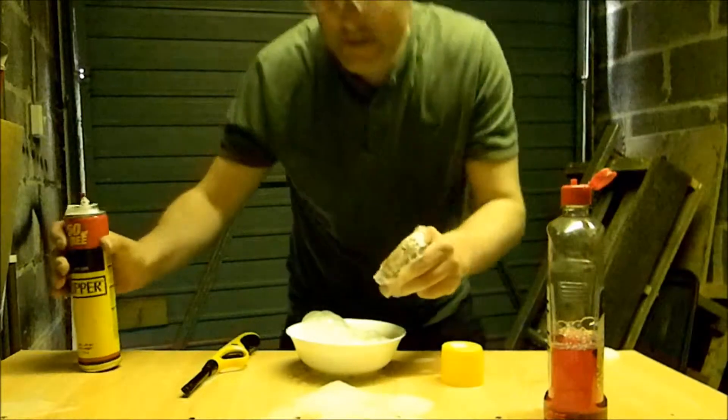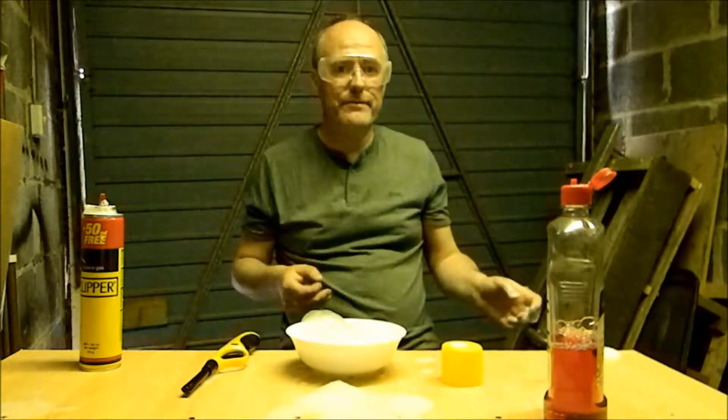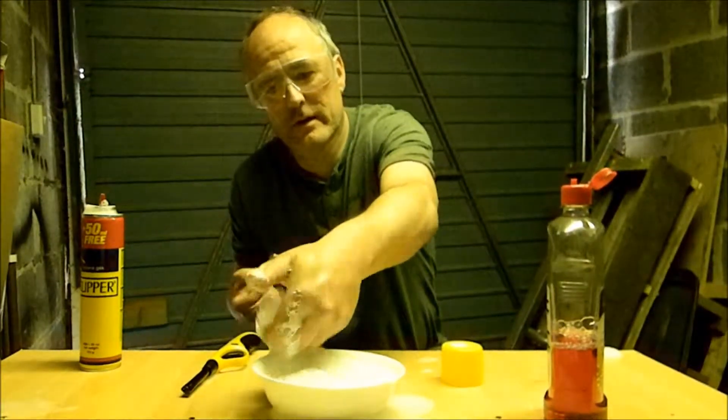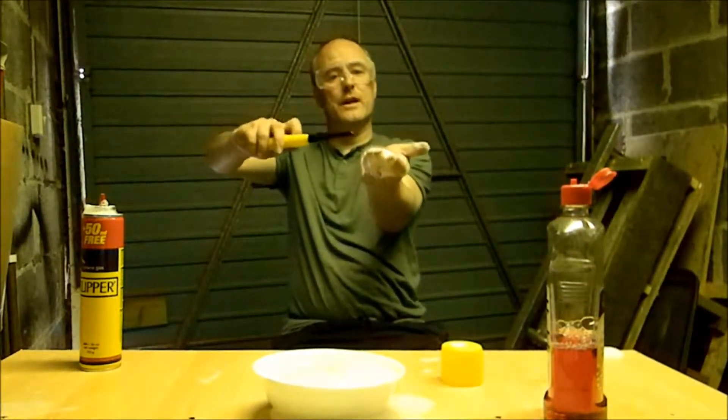What we have now is a bowl full of butane gas bubbles. We can demonstrate the effect of this by actually putting a few bubbles on the end of our hand, putting them well away from our face, always keeping our safety goggles on, and then setting light.